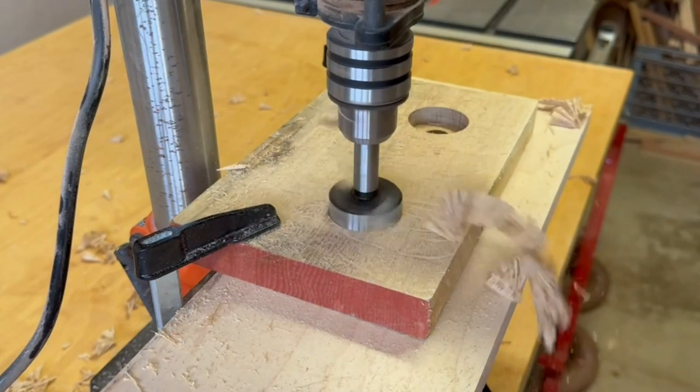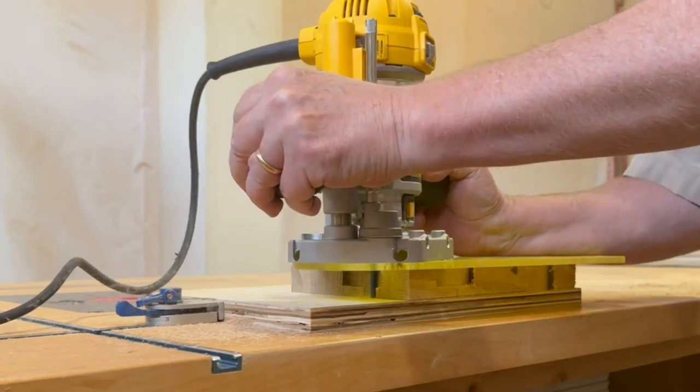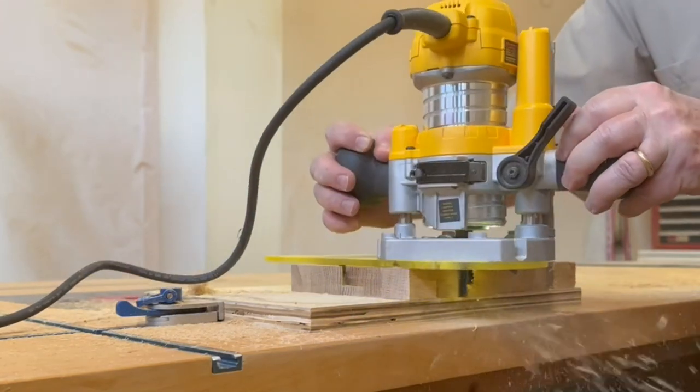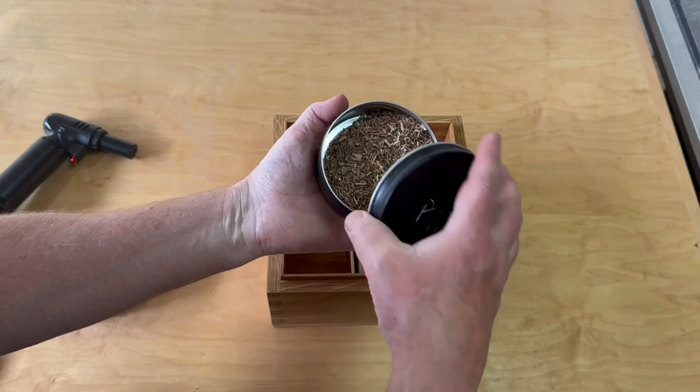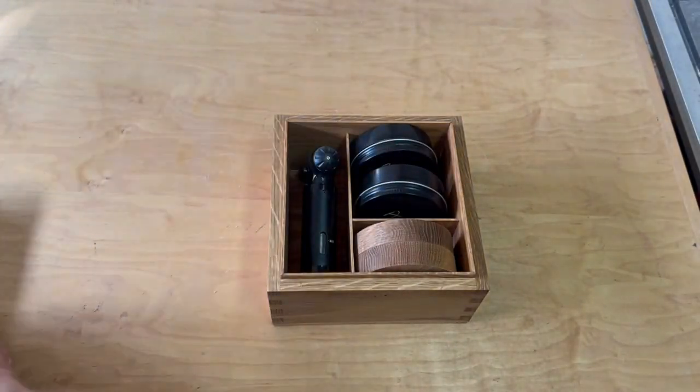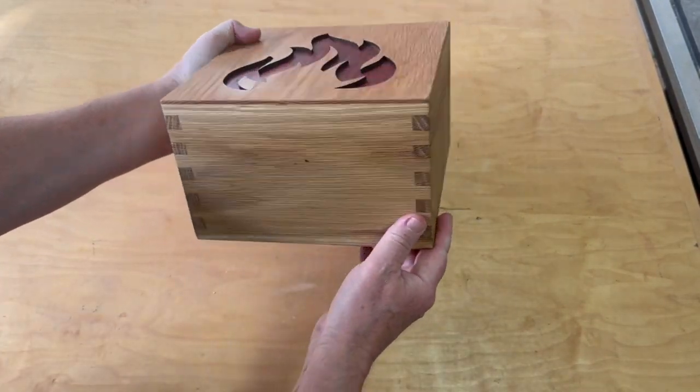Today I'm going to make a couple of cocktail smokers without a CNC machine. A lot of woodworkers sell these simple gadgets for good profit, and I tend to make a lot of gifts, so I'm including in this video the build of a gift box with a smoking hot lid for a complete cocktail smoker kit.